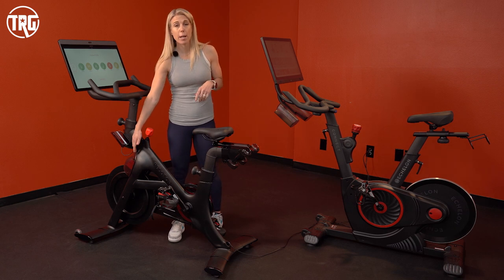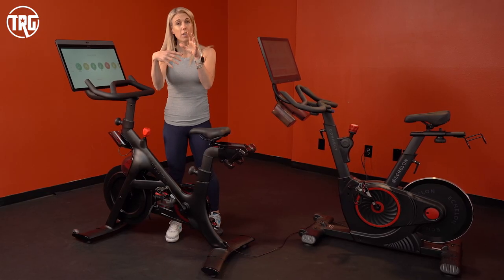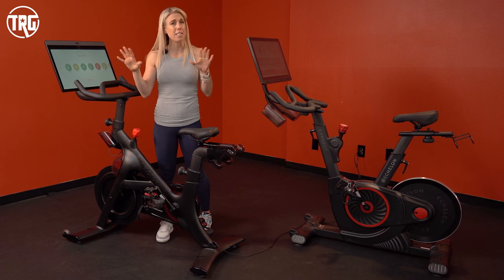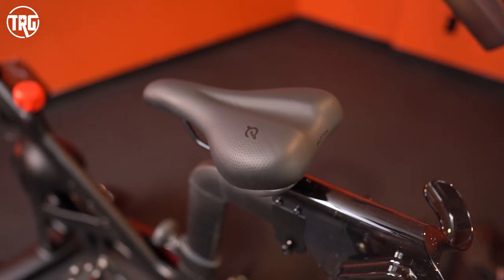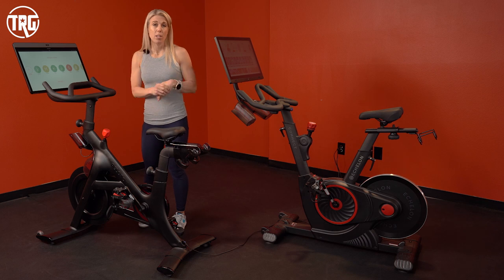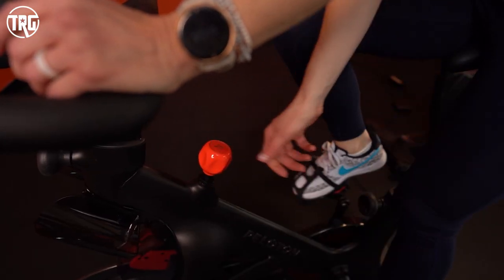This bike has magnetic resistance — just above the flywheel you have magnets, and as those magnets get closer to the flywheel they increase the tension to make it harder as you're riding, but there are no friction points because it doesn't actually contact the flywheel, so the bike is very quiet regardless of how much resistance you have on. The Peloton bike has three points of adjustment: the seat moves up/down and forward/back, and the handlebars move up and down. Peloton recommends riders be 300 pounds or less, with a height range of four-foot-eleven to six-foot-five. The bike weighs about 140 pounds and has 100 magnetic resistance levels.